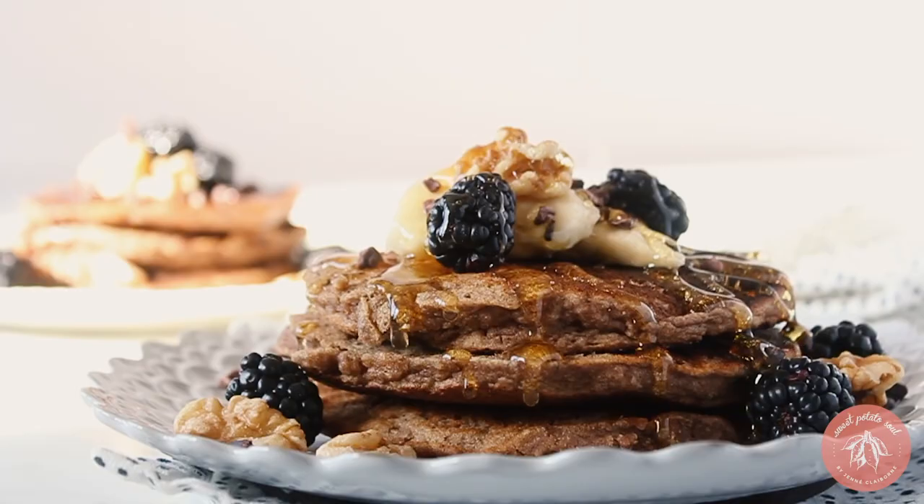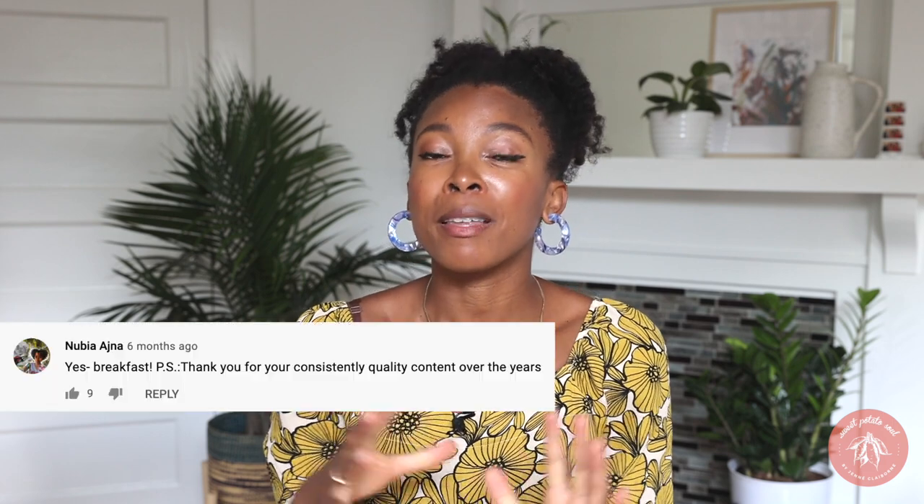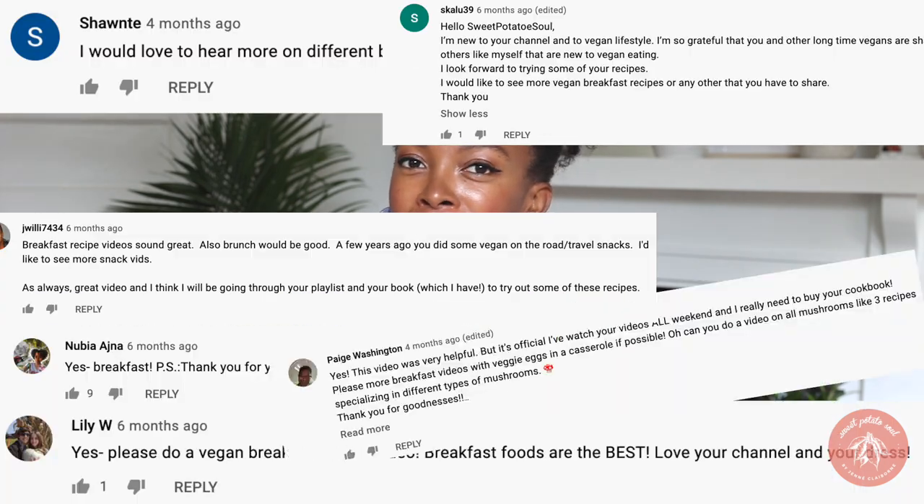Hey guys, welcome back to my channel and welcome to my new house! This is the second video I've filmed here so far, but hopefully we'll be doing many more. In this video we're going to be talking all about vegan breakfast.